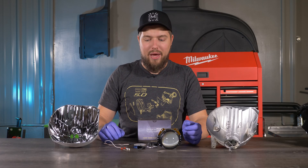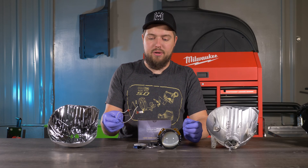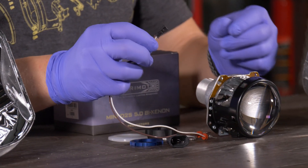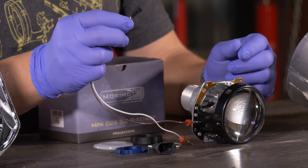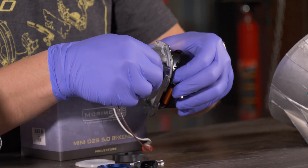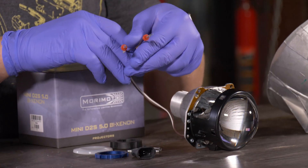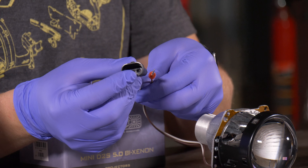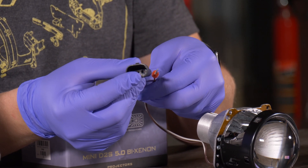The first thing included in the little baggie is this pigtail right here. This activates the high beam solenoid in the projector. You start off by plugging this black plug into the projector like so. These pins will go into a 9005/9006 connector, but that's for a later time.